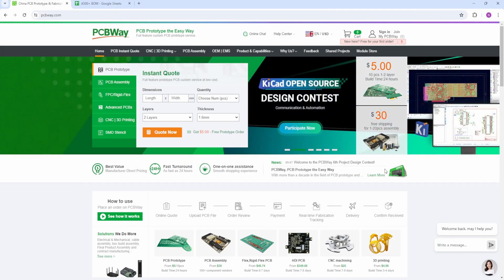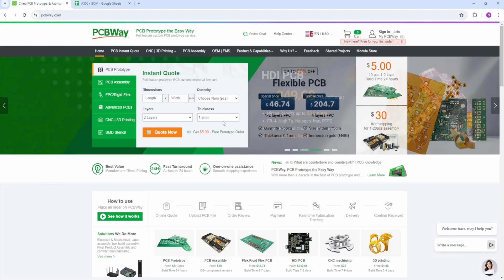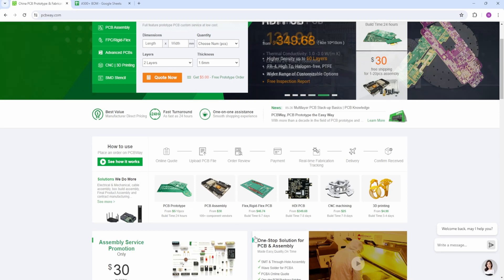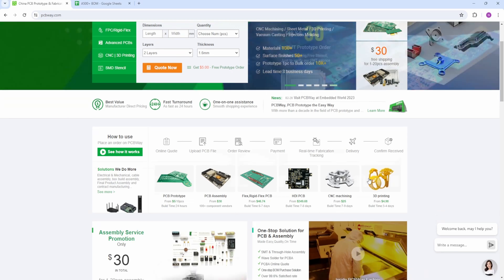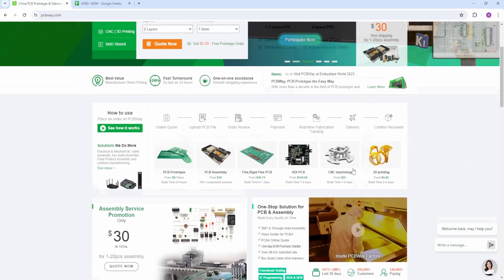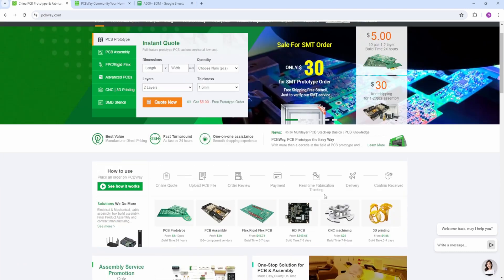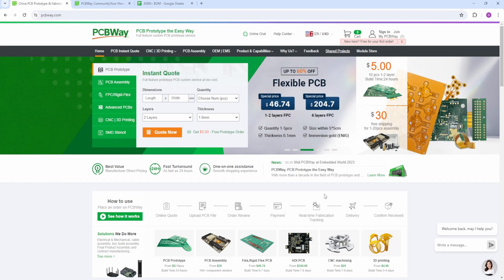This is just a quick word about our sponsor today — PCBWay. Please visit PCBWay.com. They're very good. They do PCB prototyping, assembly, CNC machining, 3D printing, and a few more things besides. Take a look at the website — there are loads of projects here as well to build. It's an absolutely amazing place. Have a look at this webpage when you can, and also sign up through my affiliate link below.